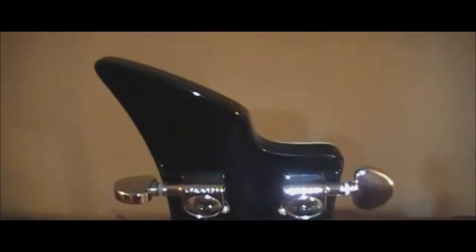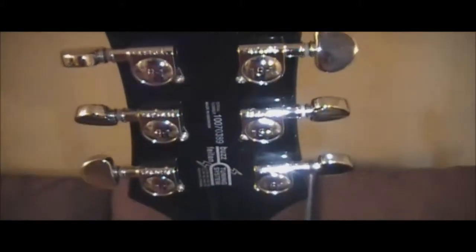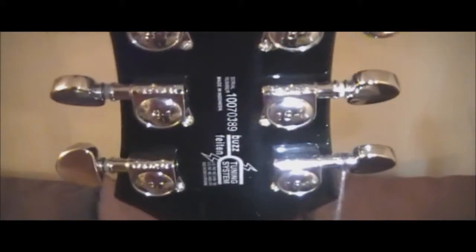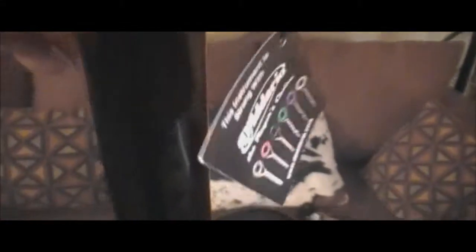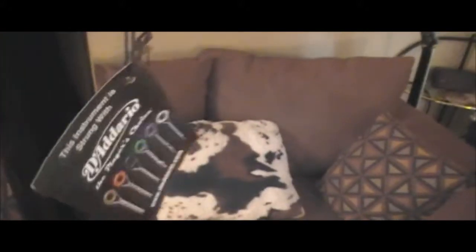From the back — it's got a Grover tuning keys system, and it came from the factory with D'Addario strings.